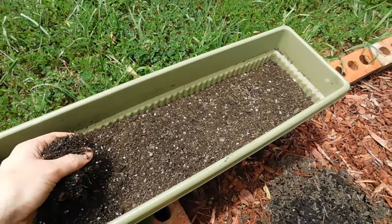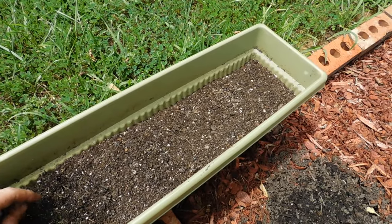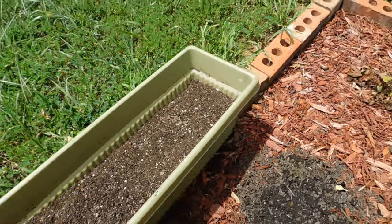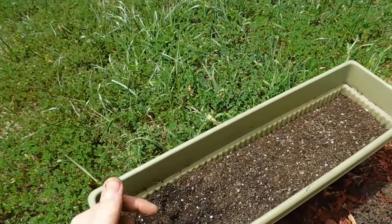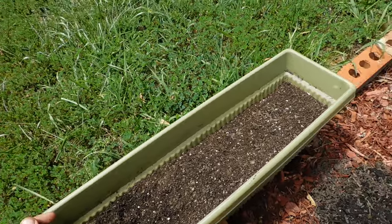This container has some compost, a bunch of coco fiber, potting mix, and vermiculite - so this will be a lot better quality. My actual garden beds are completely compost and coco fiber, which works out a lot better, but I don't have any of that right now.